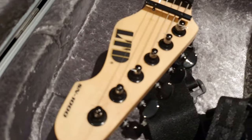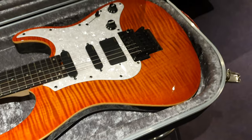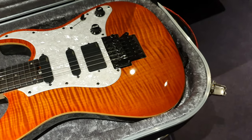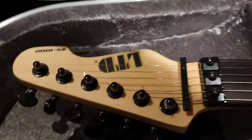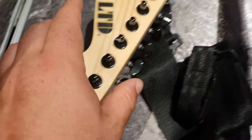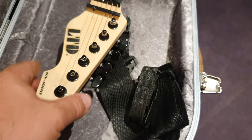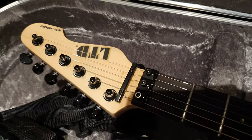The headstock logo is matte and kind of subdued. So you've got this glossy top with a striking, very three-dimensional wood grain pattern and abalone inlays that really pop, and then a matte, subdued LTD logo here. It's kind of an interesting contrast — there's no gloss finish on the headstock, but it looks very modern, which I guess is what they're going for.